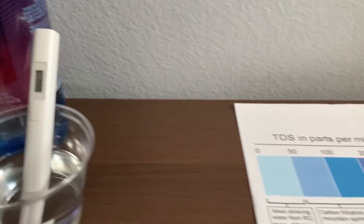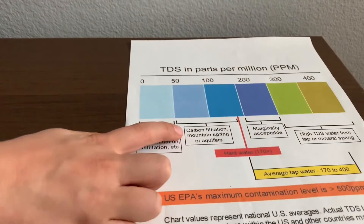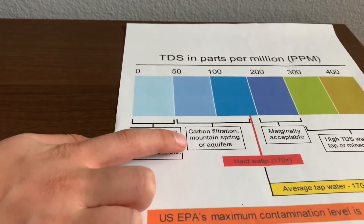144. That is carbon-filtered mountain spring or aquifer levels.